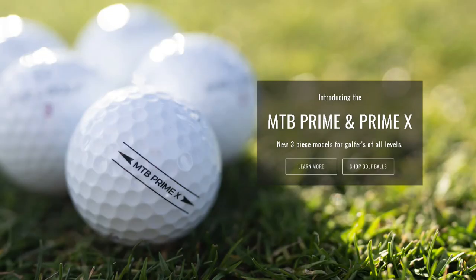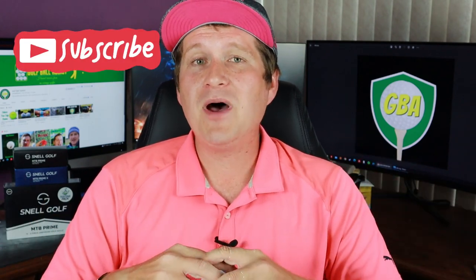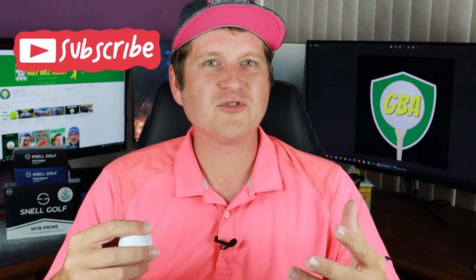If you missed the review on the regular Prime, basically here's the gist: Snell has gone through a complete rebrand. They have a brand new logo, a brand new site, everything looks refreshed. The X model has a red number at the bottom, opposed to just being all black. The X model is going to be for faster swingers — a little bit more spin, able to work the ball more. The compression is about 85 to 90, so it's not super much higher than the original Prime, but it's definitely enough to affect things, especially with me being around a 92 mile an hour swing speed.